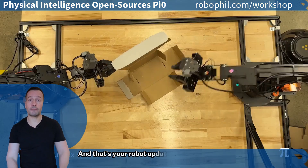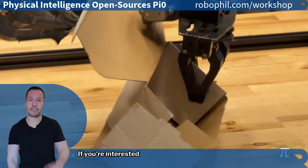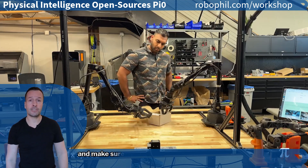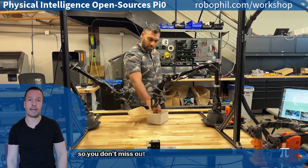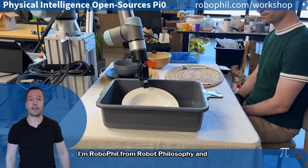And that's your Robot Update for today. Don't forget to join me for my weekly live Robot Optimized Workshop if you're interested in learning more about robotics and the latest trends for business. Make sure to subscribe to the channel so you don't miss future updates. I'm RoboPhil from Robot Philosophy, and I'll see you next time.